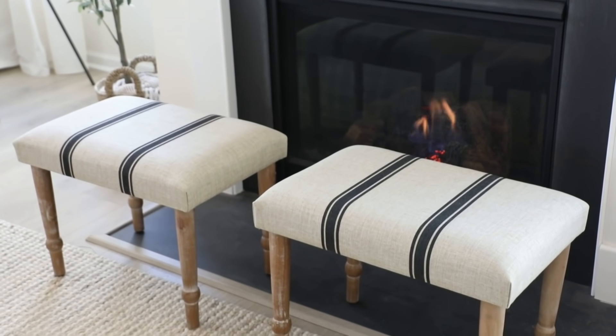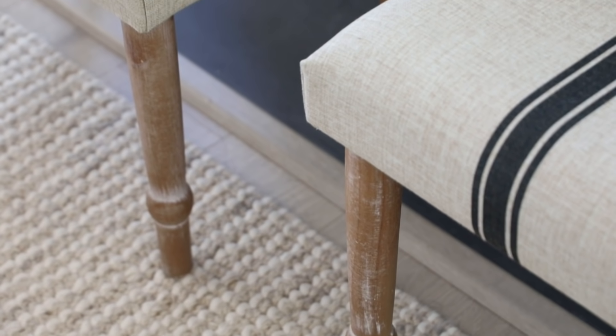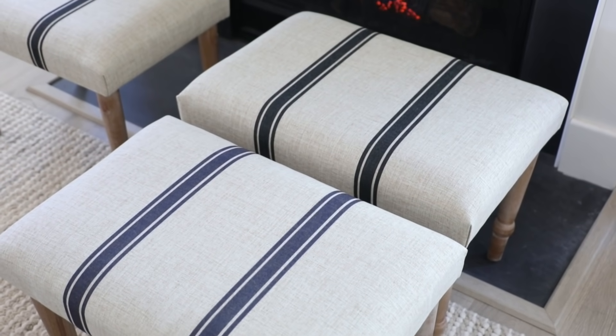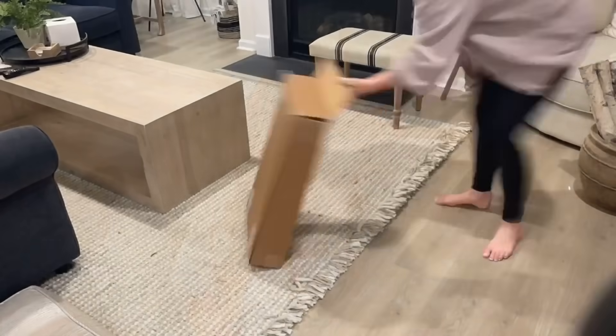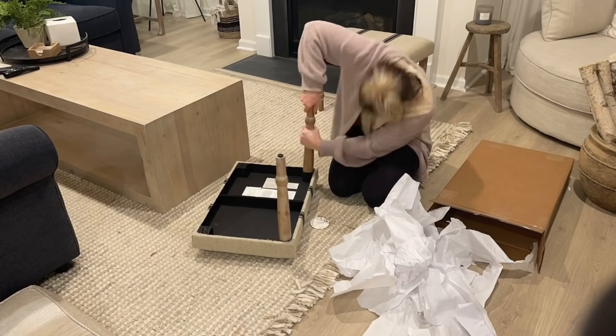I found these really gorgeous, super affordable stools for $60 at Marshall's. They have a little stripe detail on them and a linen-y fabric. I love how the legs are a nod to traditional decor but they're still really modern and casual feeling. They have black striped ones at Marshall's and navy striped ones at TJ Maxx. I bought both because I didn't know which would look better — after putting them side by side I've been more drawn to the black ones.